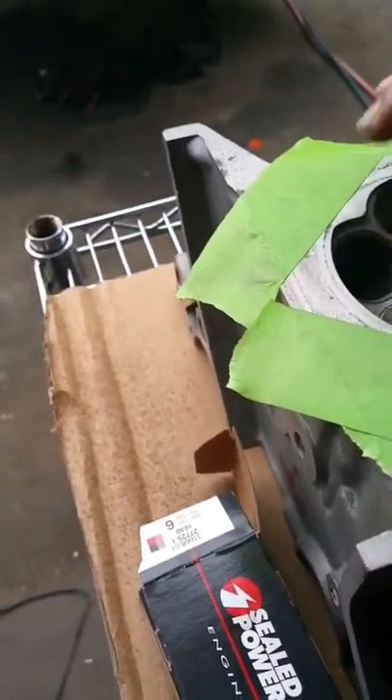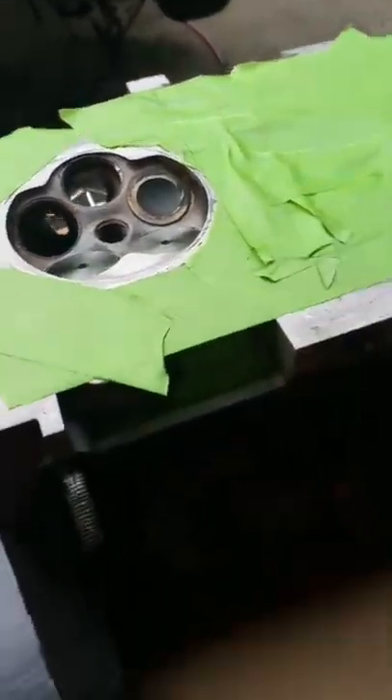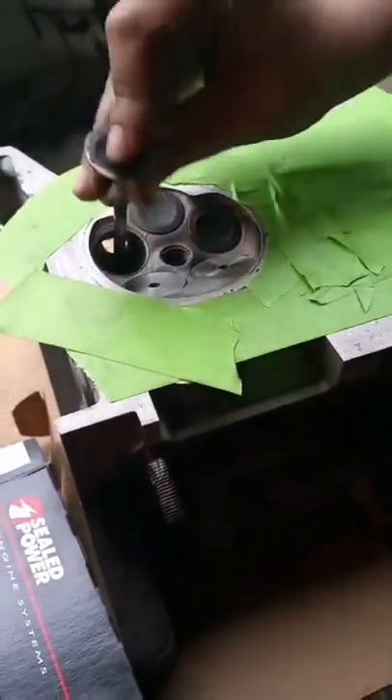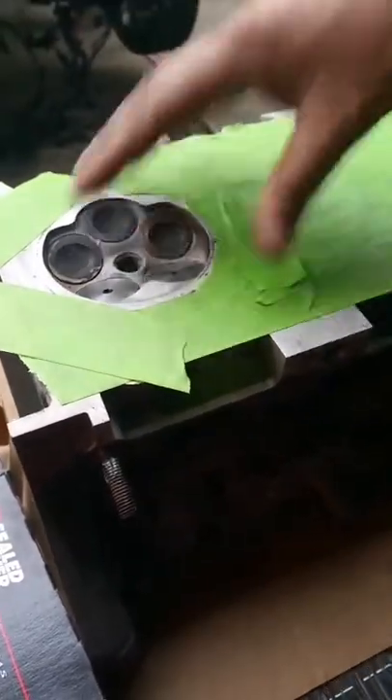I already have a whole other set of valves that have already been polished for this head — this is just to protect the seats. I did keep three of the old ones so that these can protect the intake seats.